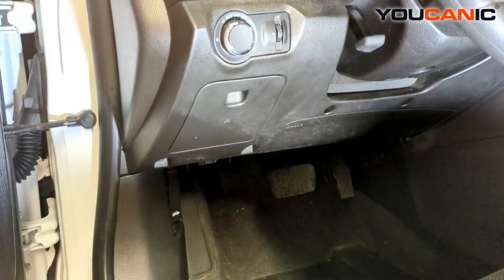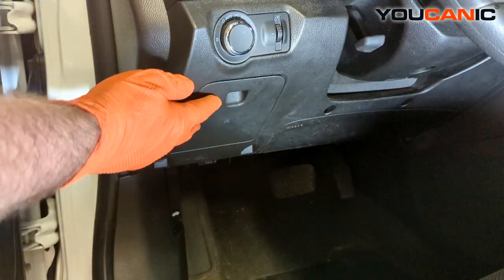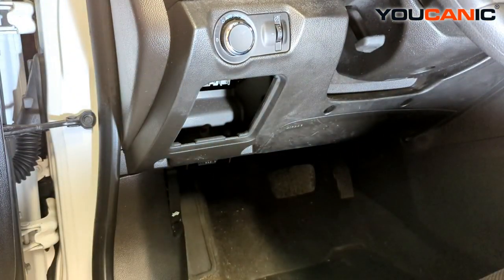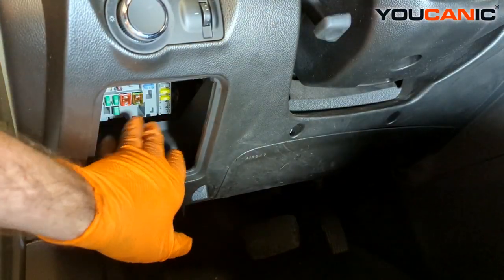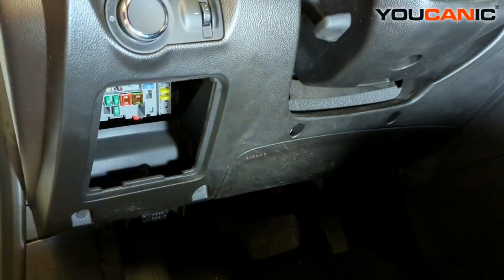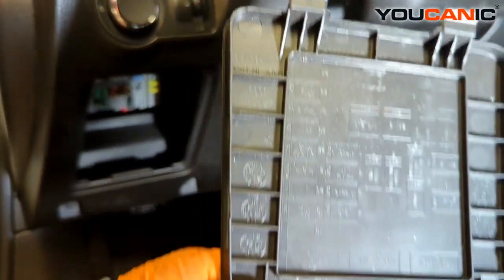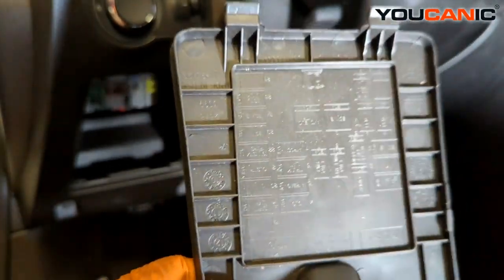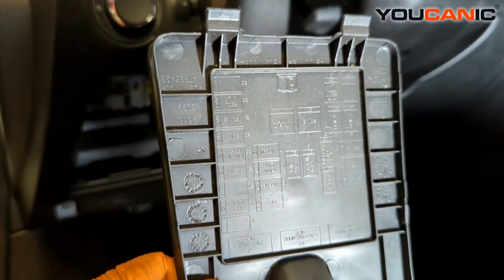Inside the cabin of the vehicle, we have another fuse panel — just pop this little cover and we have all the fuses in there. We have a bunch of different fuses, and the same thing applies: there's a list of the fuses and what they run on the back cover of the panel.